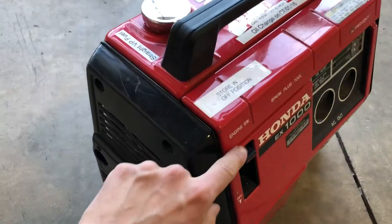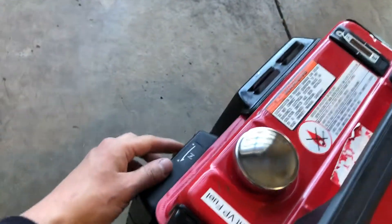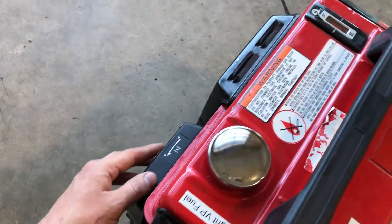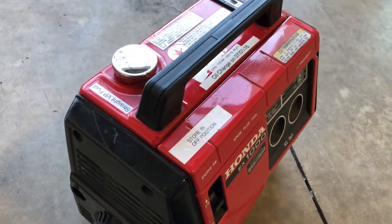When we turn it off, we just want to go to off and then it'll turn itself off. Remember to turn your choke on, so that way when we need to use it, all we need to do is flip this on and it's ready to go.